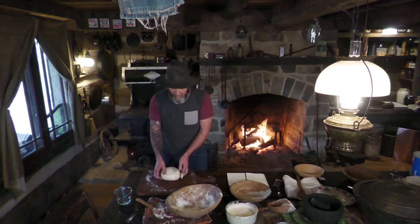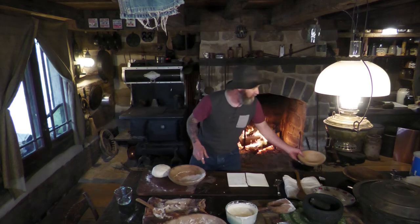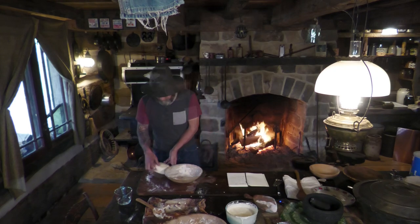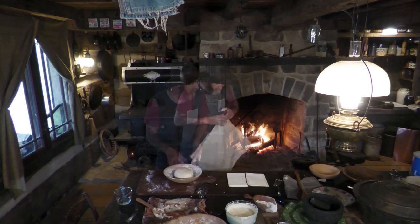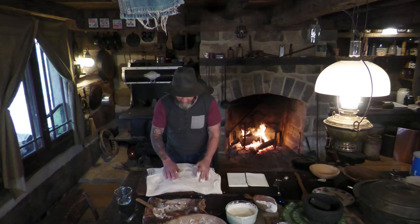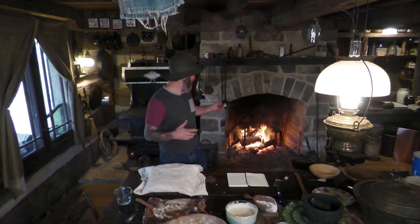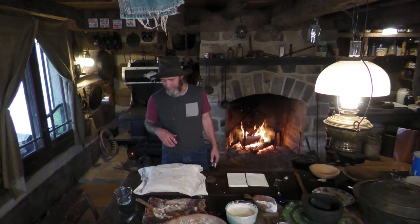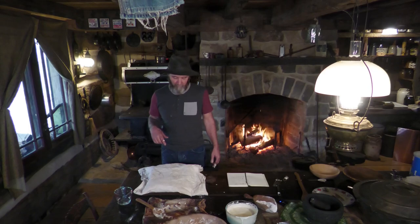I'm going to bake this as a hearth loaf. It's going to at least double in size, so let's put it in a larger bowl. Now we're just going to leave it alone for as long as it needs. Given the temperature today and the fire I have burning, I'm going to say two to four hours. I'll just check back every once in a while to see when it's ready, and as soon as it's ready I'll get it baked.